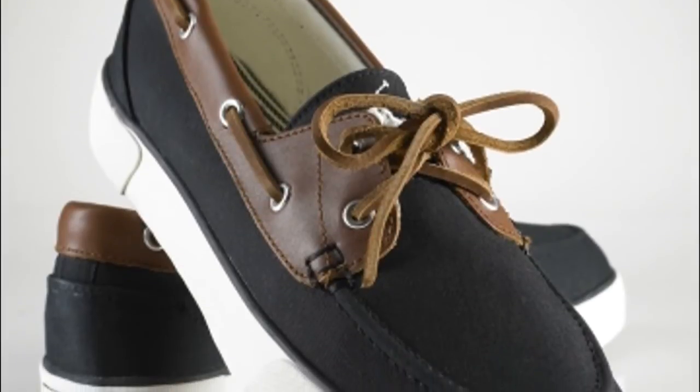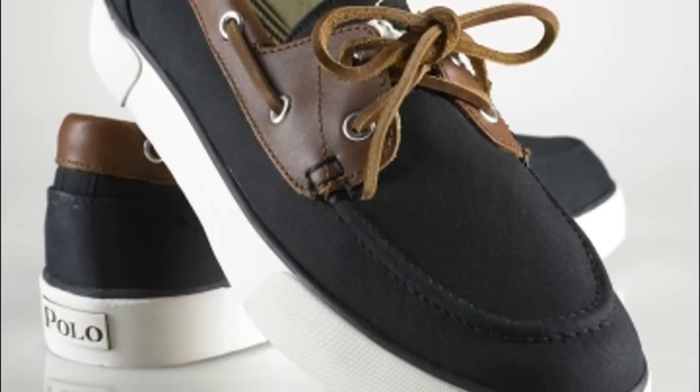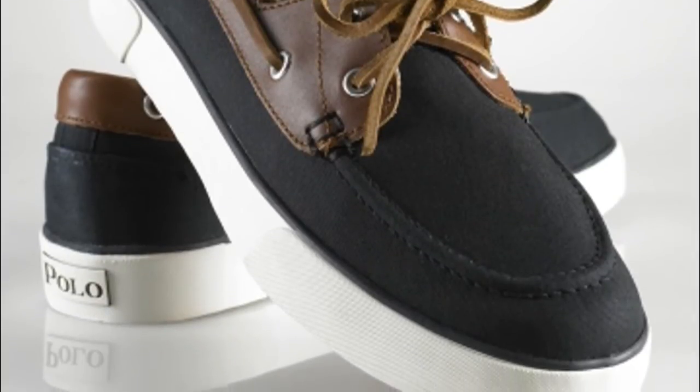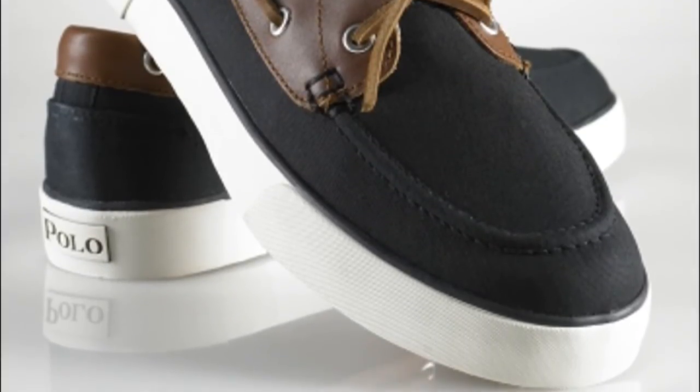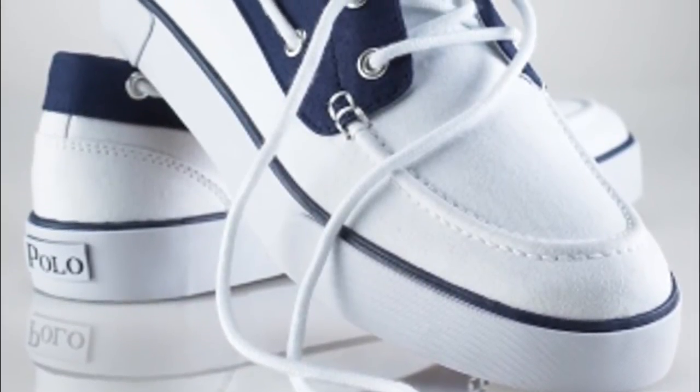The Rylander lasts longer without being out of fashion, it's made of three high-quantum materials: leather, cotton canvas and rubber. The Rylander is padded inside with special material that's designed to make perfect direction.